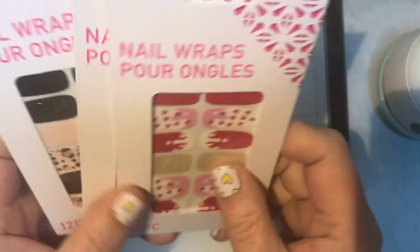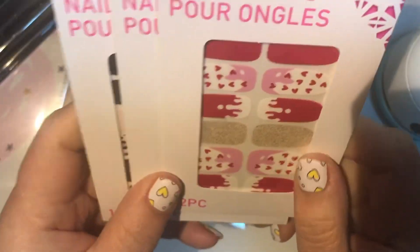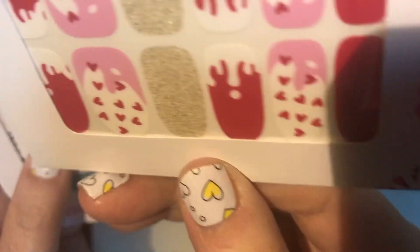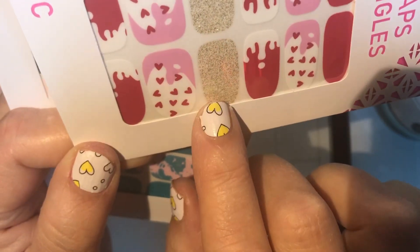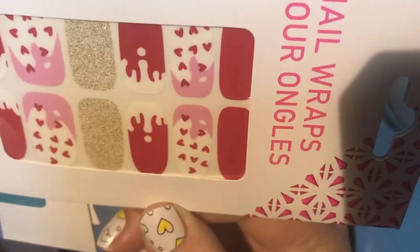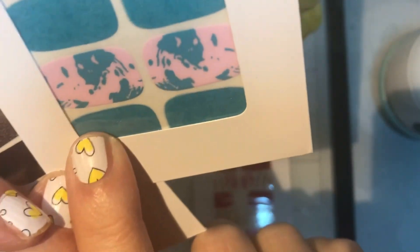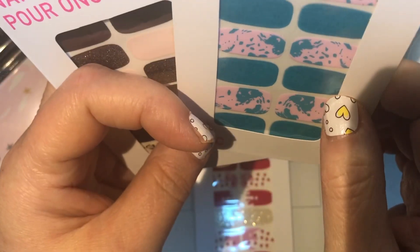I found three nail wrap designs at Dollar Tree. I picked them up — this first one has little hearts on it, really pretty design. This one's got some glitter going on. There are 12 in each pack, and when I used them last time I had a couple left over and didn't have any problems, so hopefully these will work out the same. This third one is really cute too — it has an interesting spotty design with blue glitter and a funky pink and blue splatter pattern.